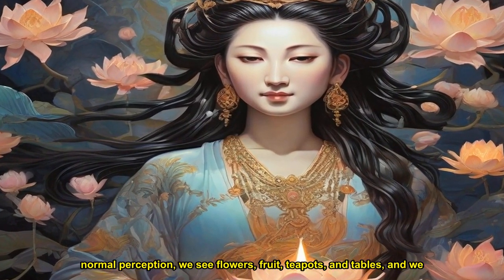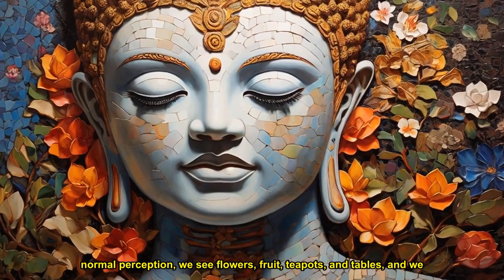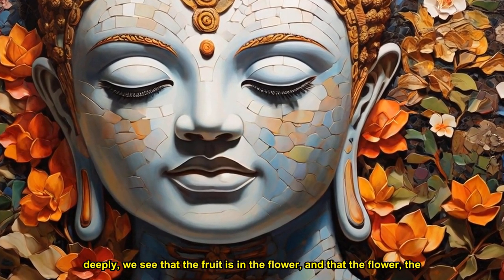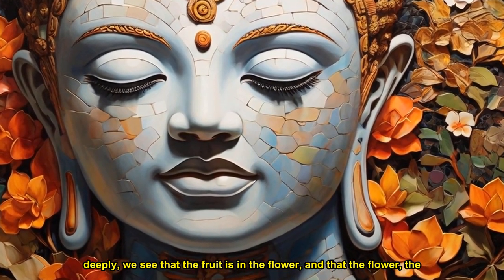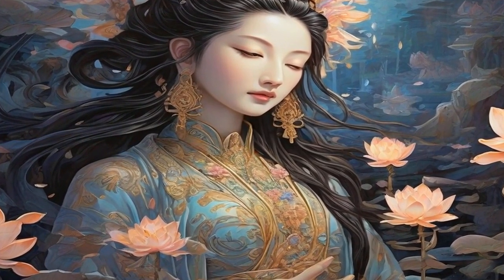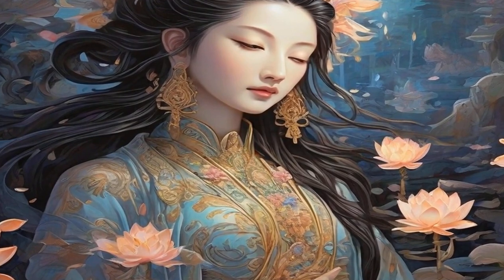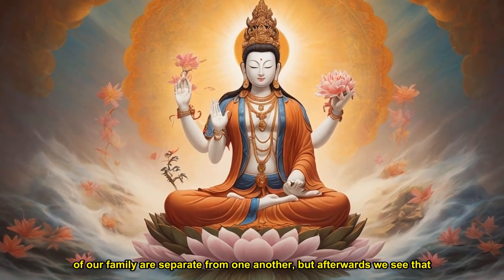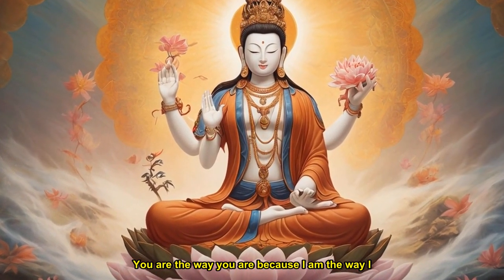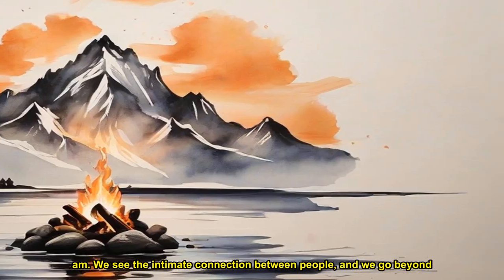The object of the seventh level of concentration is nothingness. With normal perception, we see flowers, fruit, teapots, and tables, and we think they exist separately from one another. But when we look more deeply, we see that the fruit is in the flower, and that the flower, the cloud, and the earth are in the fruit. We go beyond outward appearances or signs. At first, we think that the members of our family are separate from one another, but afterwards we see that they contain each other. You are the way you are because I am the way I am. We see the intimate connection between people, and we go beyond signs. We used to think that the universe contains millions of separate entities. Now we understand the non-existence of signs.